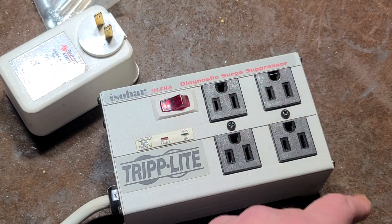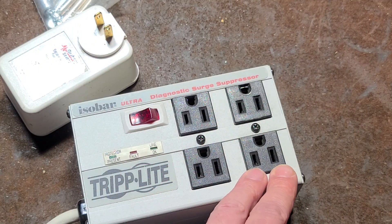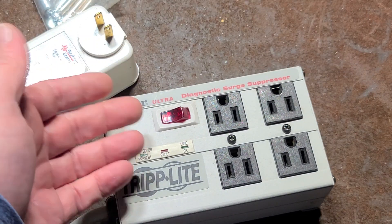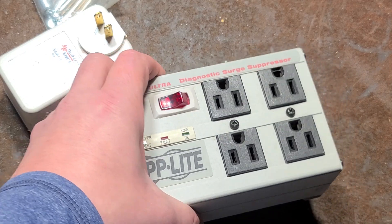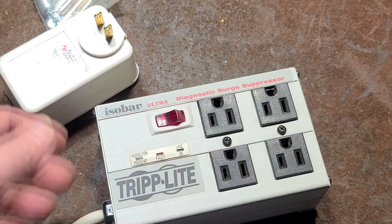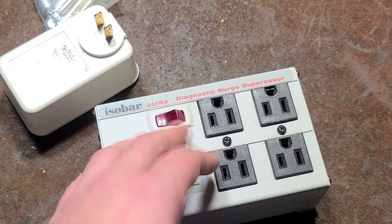It has separate isolation on the outlets, so you can plug in particularly noisy devices like USB chargers in one of these sockets. It prevents the noise from getting into the power line, and prevents any power line noise from getting into devices you care about — medical devices, audio equipment, scientific equipment, or electronic test equipment.